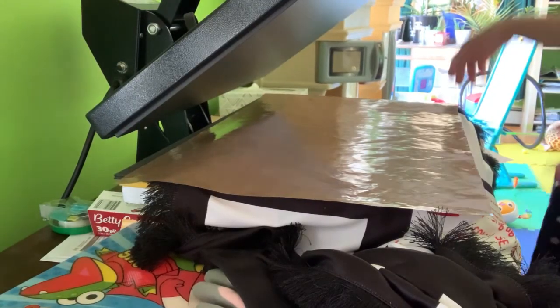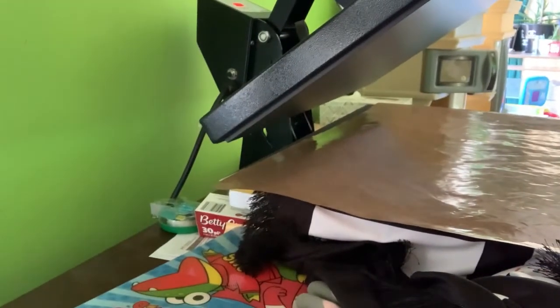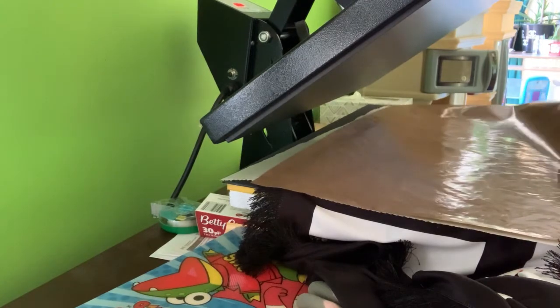Now I'm doing the panel where I put the picture. This heat press can handle two panels at a time — two pictures at a time. It's the same process: you have to put parchment paper, and this is a teflon sheet. Make sure the teflon sheet has no ink on it — it's expensive to buy — because if there's ink, it will transfer to your next project. That's why I also use parchment paper.